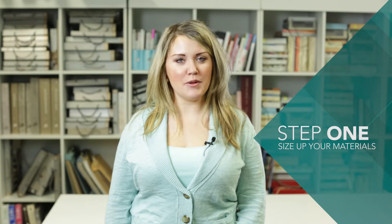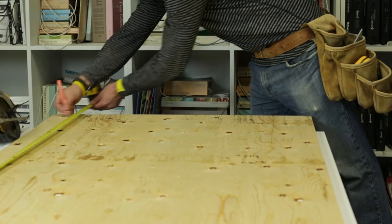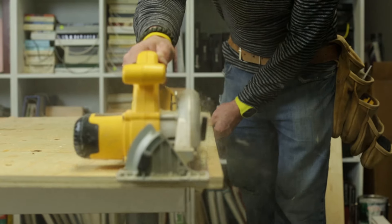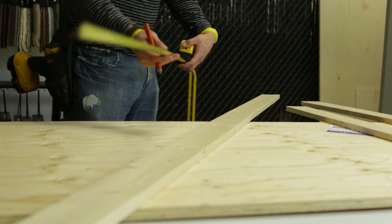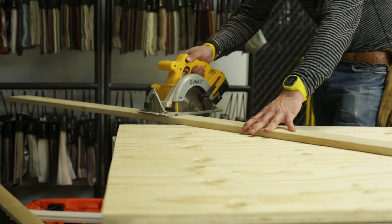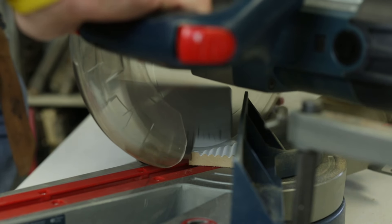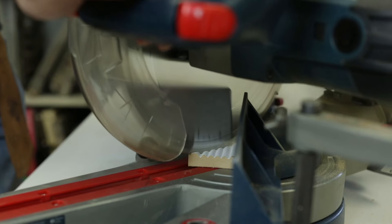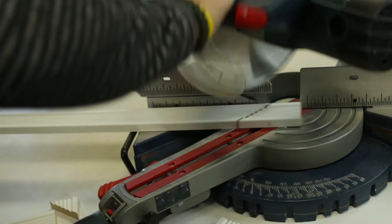Step 1: size up your materials. First of all, trim all of the wood and other pieces. Your actual headboard piece should fit 3 tiles vertically and be 60 inches wide for a standard queen bed. You'll need to cut your trim using a miter saw so the angles are 45 degrees and fit together. Have your hardware store cut all these pieces to size, or use your own tools.